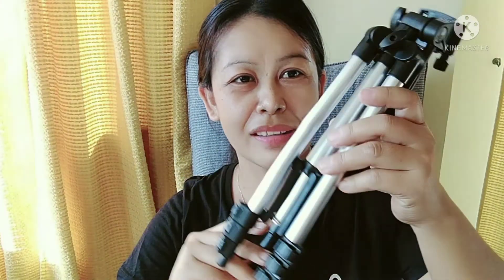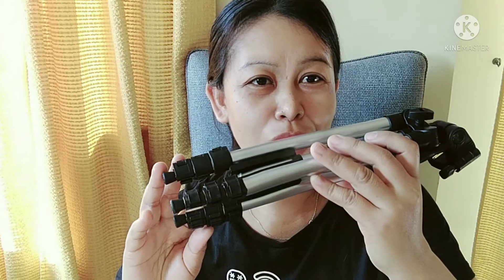It's a tripod. I will teach you how to use this.